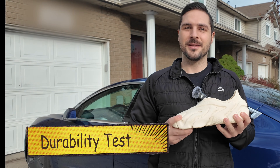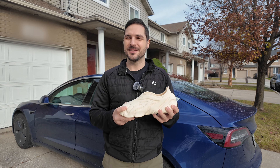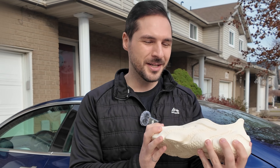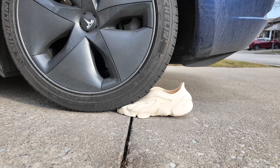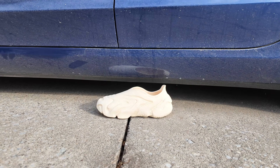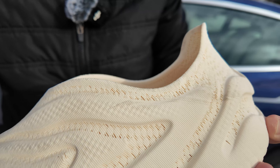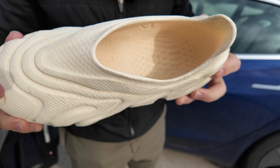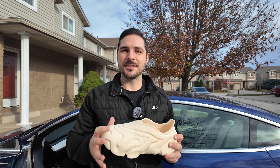Now for that durability test I talked about earlier — we're going to run this thing over with the car. I've seen other people do it, so I'm confident it's going to work. But it's still like, this is my shoe now. I paid for it. It could get dirty, but we got to do it for the video. Let's see how it turned out. Spotless — it's completely fine. There's a little black mark right here, but these shoes can be put through the washing machine and dryer. That's a pretty good test. Pass.